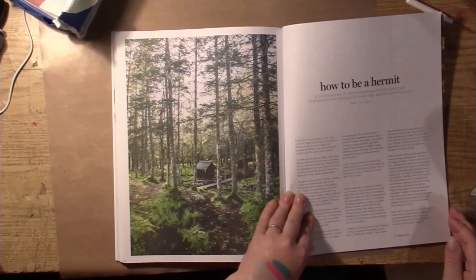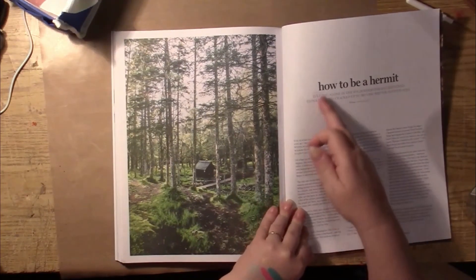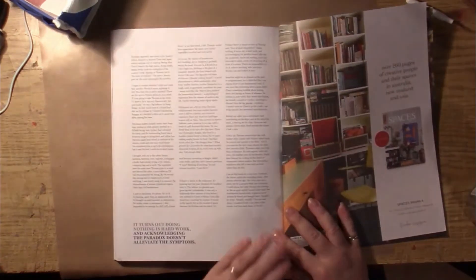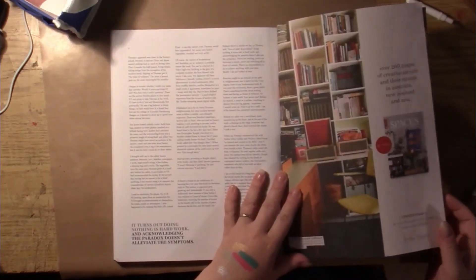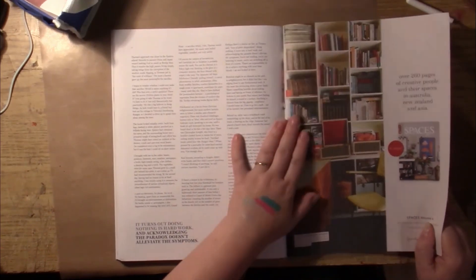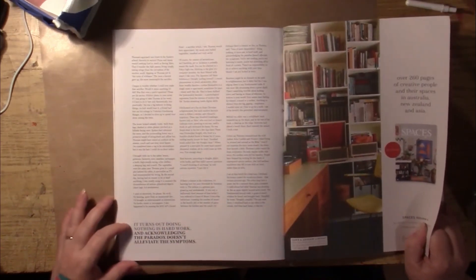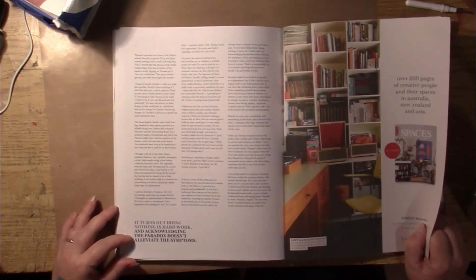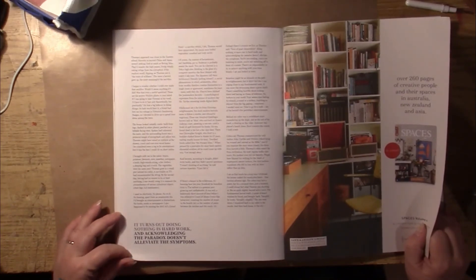Another beautiful scenery and an interesting title piece: 'How to Be a Hermit' — or you could just use 'Hermit.' And here's another saying: 'It turns out doing nothing is hard work, and acknowledging the paradox doesn't alleviate the symptoms.'